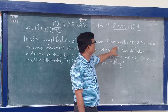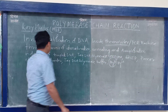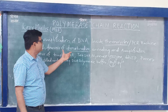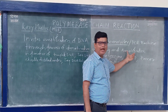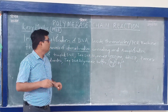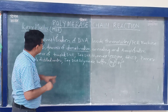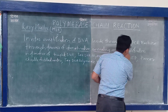The thermocycler is a machine, also known as the PCR machine. The process involves denaturation. Generally, there are three steps in PCR: denaturation, annealing, and extension. These three steps are required to complete one cycle, and this cycle will repeat many times.